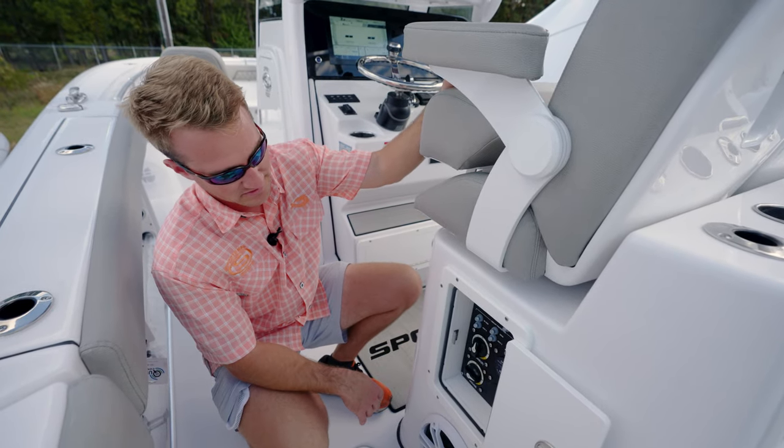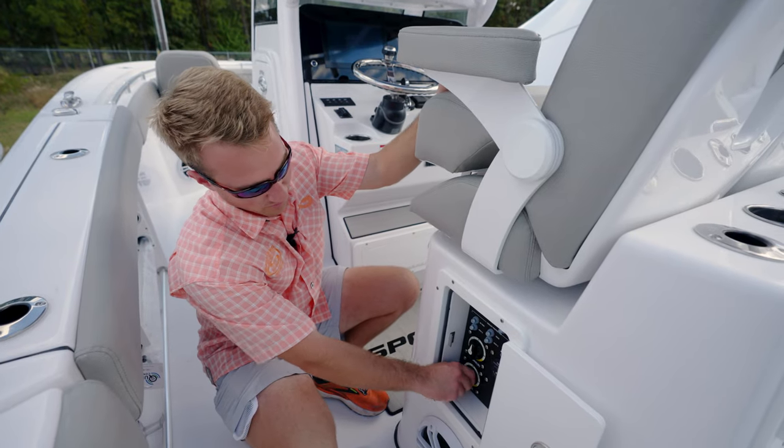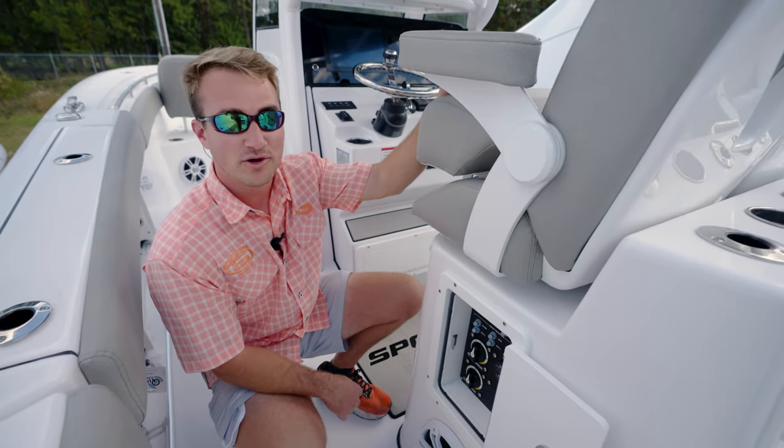This is where you'd access those breakers. But from that point, whether your battery switches are on or off, you still have power to both bilge pumps.